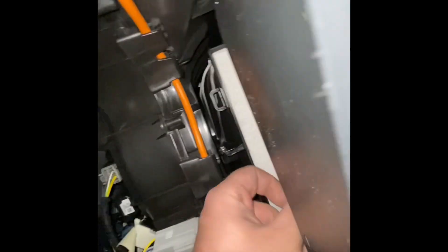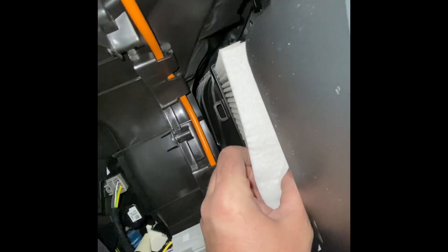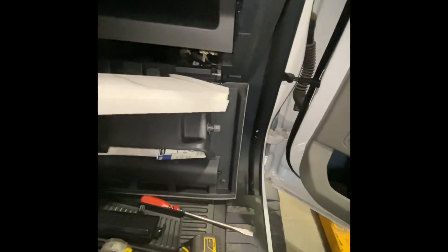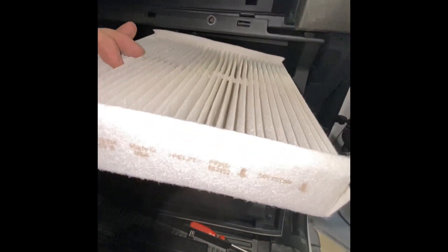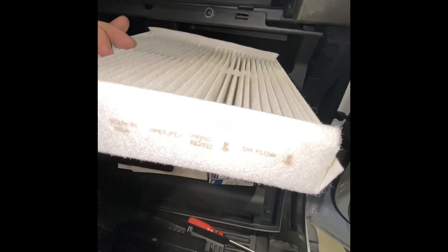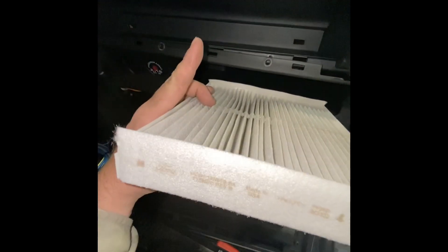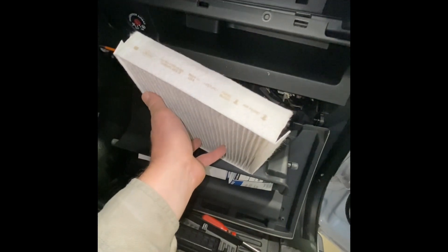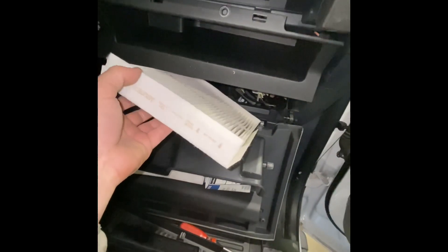We've got the old filter out — let's pull it out. It bends a little on the new one, but when installing, make sure that arrow is pointed downwards — that is the airflow direction. The air is being sucked from up here down into the blower motor, so it's filtering before it gets to the blower motor.